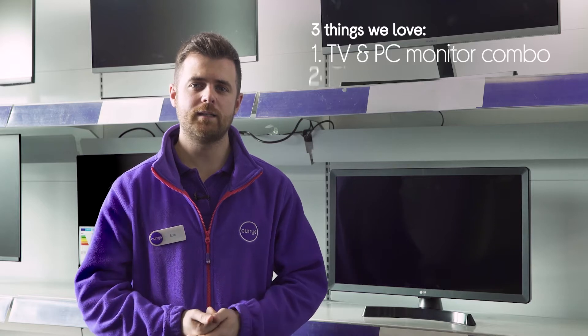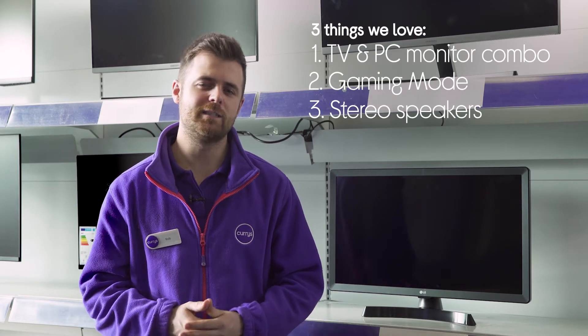Hi, I'm Rob and here are three things that we love about this LG TV monitor: it can be used as a TV and a monitor, it has an optimised gaming mode, and it has a pair of built-in speakers.